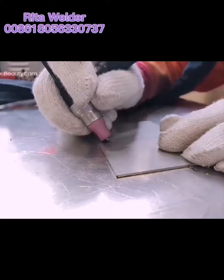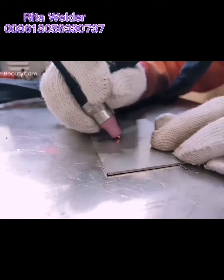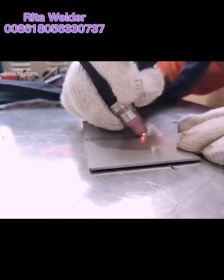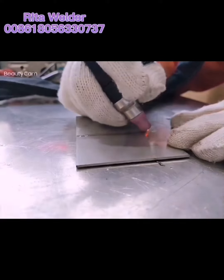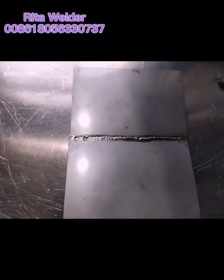This is the wireless cap. Put the two plates together — first we can make two points to fix the plate, then follow the solder joint to weld one by one. You can see the speed is very fast.